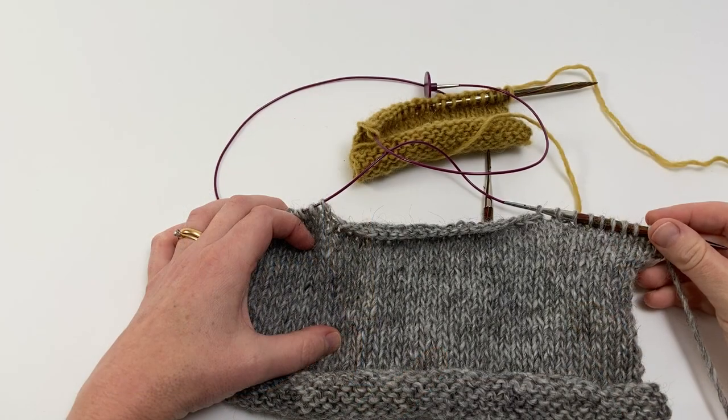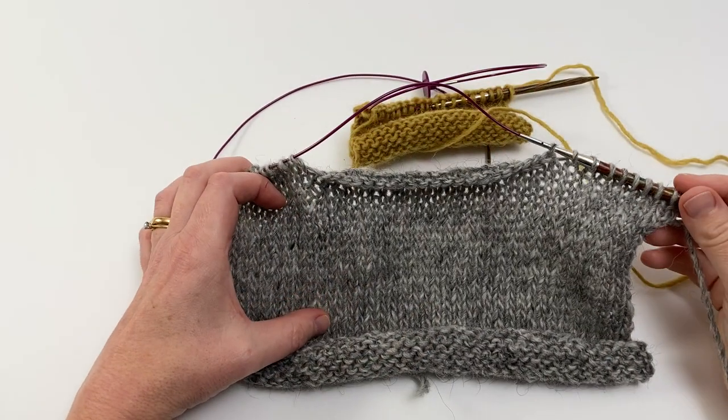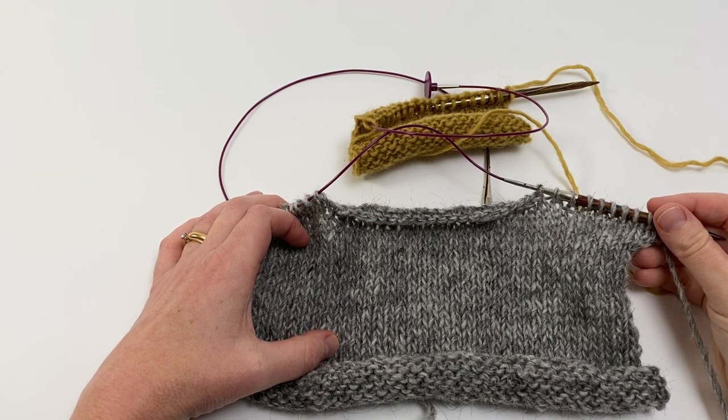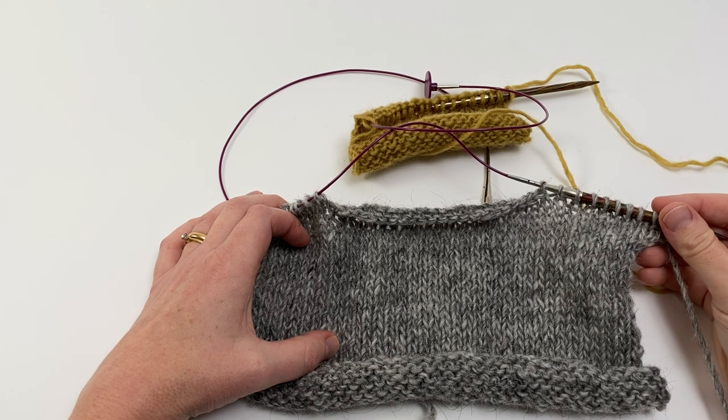To make it easier to see what's happening, I'm demonstrating this technique on a flat swatch, but in the actual garment — the Destination Pullover — you will obviously be working in the round. All of the steps are going to be exactly the same.